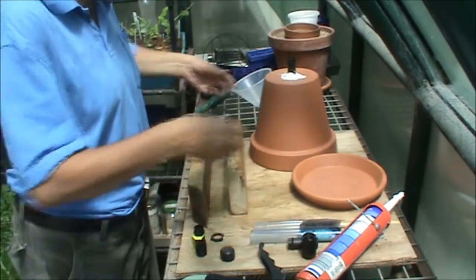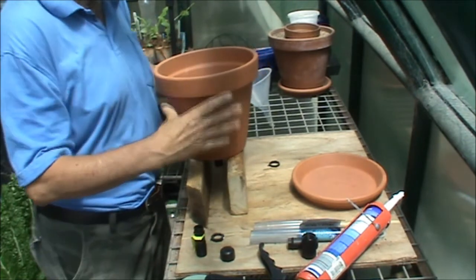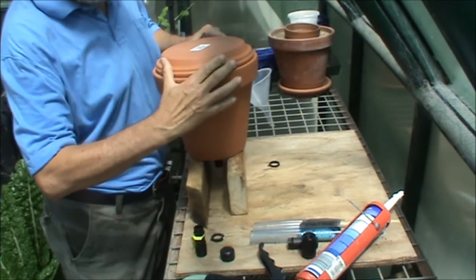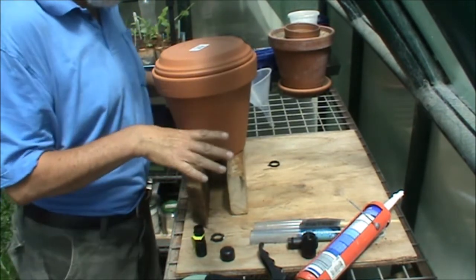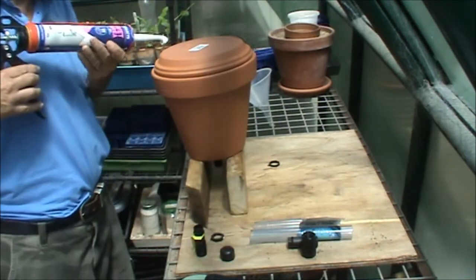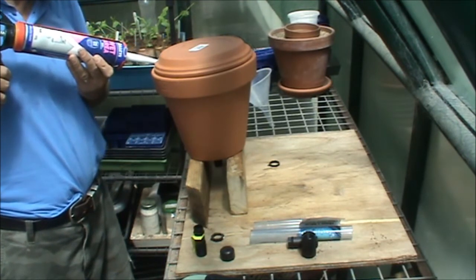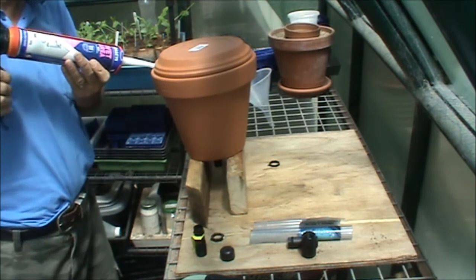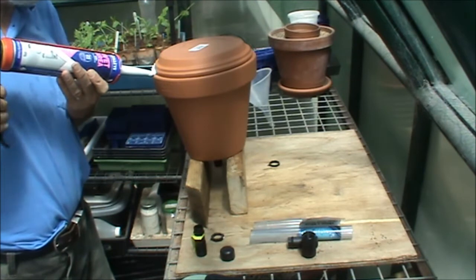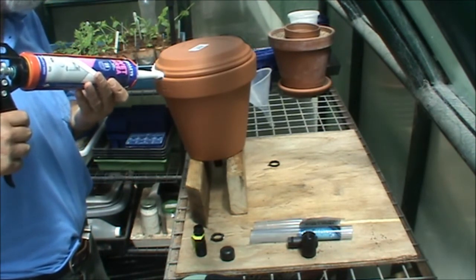With the bottom fitting siliconed in, it's time to apply the pot saucer. I've got it set up on a couple of blocks here so that the silicone can go off on the fitting. While we don't waste any time we can apply the silicone to the pot. Make sure that you apply the silicone in an even bead so that you get a good seal between the terracotta pot and the pot saucer.